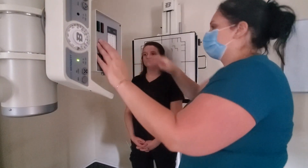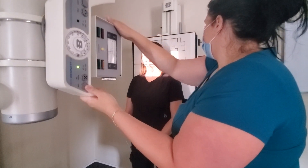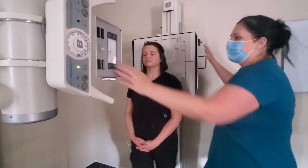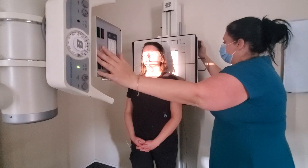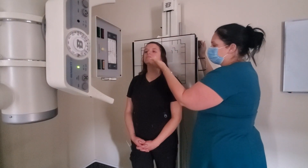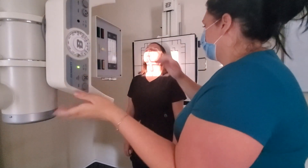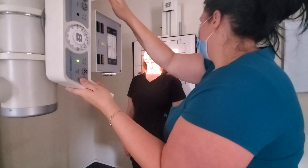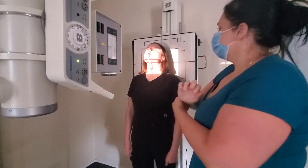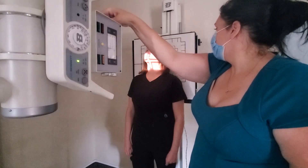I'm just going to have you close your eyes real quick and open my light field. For your first image with the Fuchs method, you're going to have your patient extend the chin upwards. The centering is going to be just distal to the tip of the chin. Touch the tube, touch the bucky — true AP — just distal to the chin.